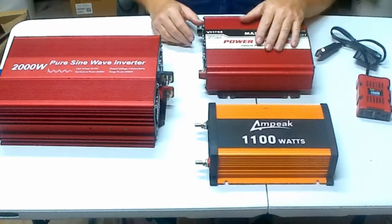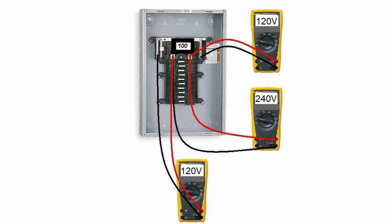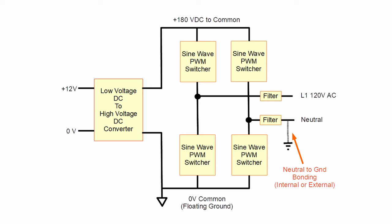Now let's talk about the dirty little secret about these inexpensive inverters: they're not 120-volt single-phase inverters — they're actually 60-volt split-phase inverters. With a split-phase inverter, you have two legs, each at 60 volts with respect to ground but out of phase, so across the two legs you get 120 volts. This is similar to home power where two 120-volt legs out of phase give you 240 volts. The inverter connects one hot leg to the neutral line, meaning your neutral is actually at 60 volts AC with respect to ground.